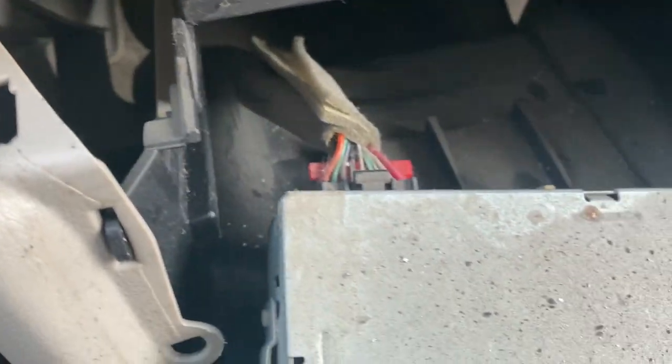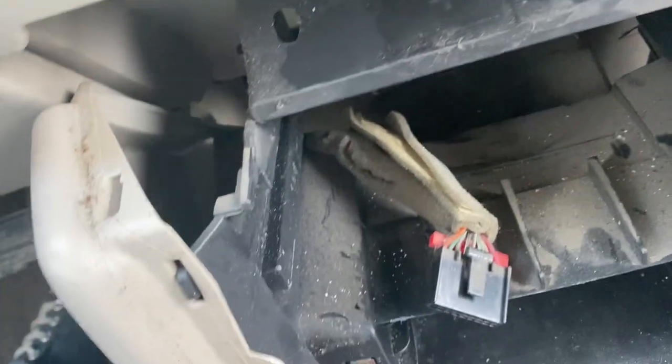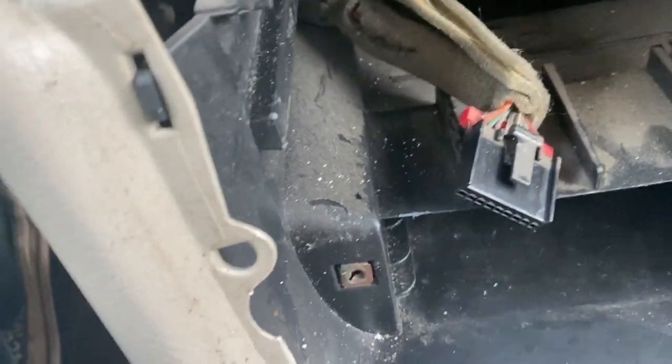Anyway, go to the back — man, that is dirty. Pretty simple, just a standard connector. It can be a pain to get out depending on if it's never been unhooked before.